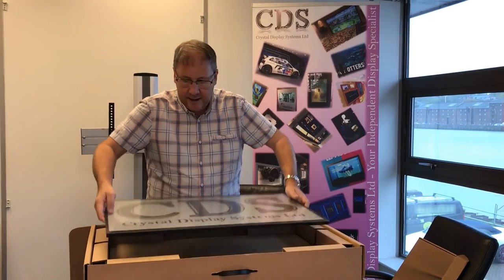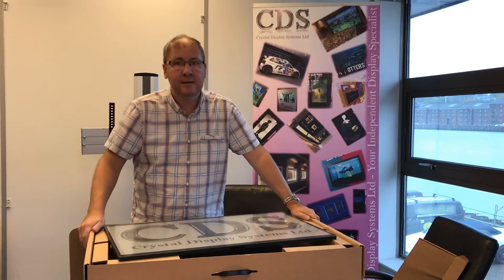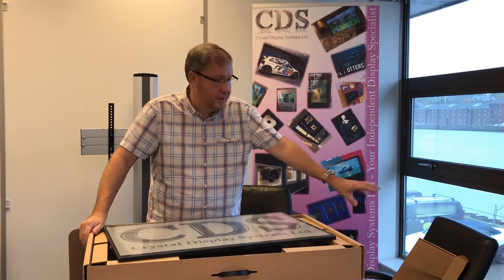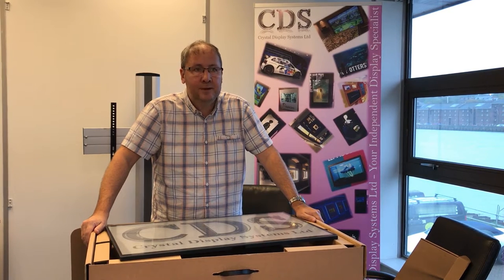Hi, I'm Richard from Crystal Display Systems. I wanted to show you today our range of Poster View e-ink display technology. They come in two sizes: the 32 inch, which I have in front of me, and the 13.3 inch, which I have beside me. They are 100% wire-free solutions, so for clients that don't have the ability to have power or network infrastructure but want digital signage,